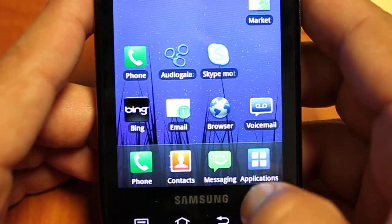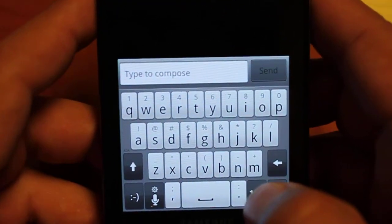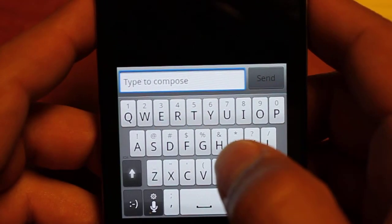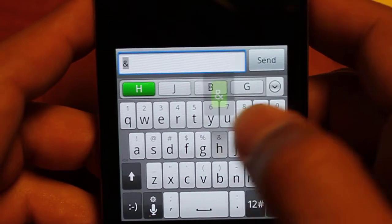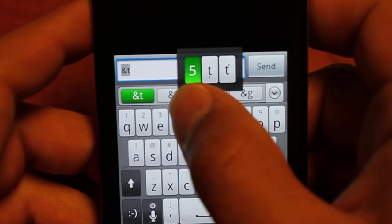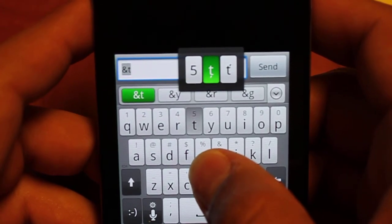Now let's go back to our messaging and type something up. As you can see, it's a pretty basic QWERTY layout with numbers and symbols above the letters. What's nice is when you hold down a letter — let's try T for example — you can swipe along the bottom to see all the available accents on certain letters.